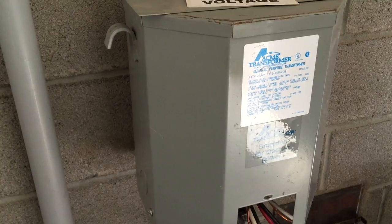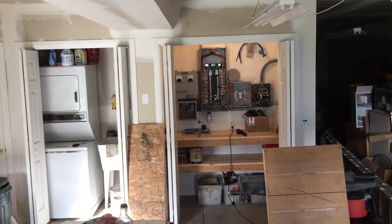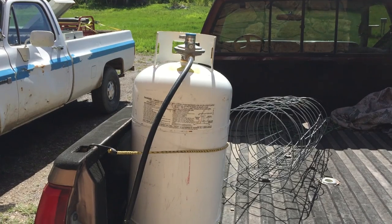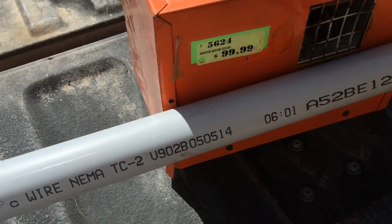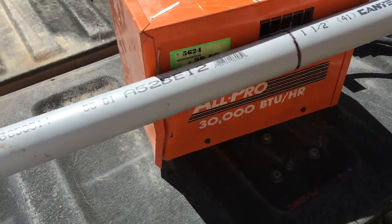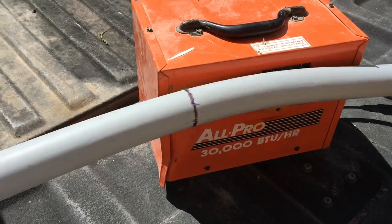We are stepping down from 480 volts on the primary input side to 120/240 volts on the secondary output side. This enables us to feed the appropriate voltage a short distance via 6 gauge 3-wire through conduit into the same junction box where the original setup came into the building. Where a custom fit is required, PVC conduit can be heated using a propane heater to the point where it is bendable and then shaped for a proper fit.